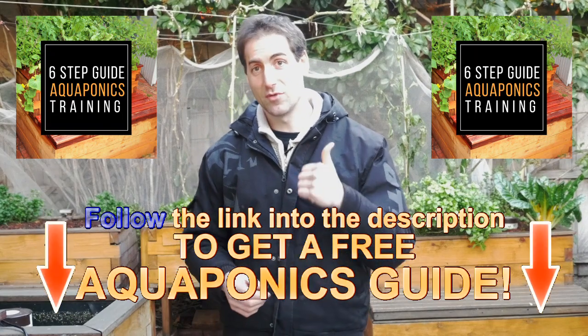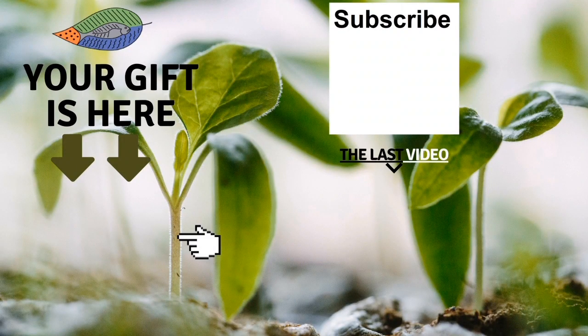Don't forget to give me a like if you enjoyed the video and to share it with your friends. You can also leave me a comment below the video, subscribe to the channel and see my last video. I really hope to see you soon and I wish you a fantastic success with aquaponics. Have a good crop.